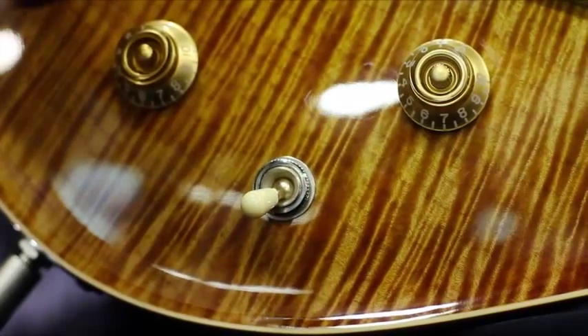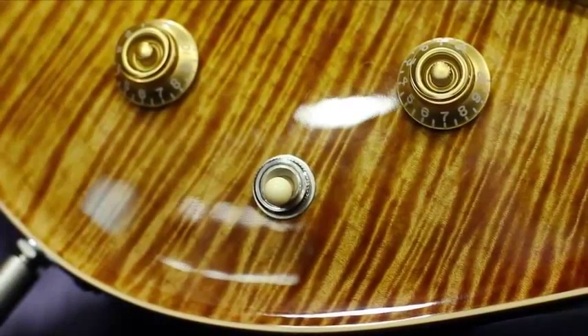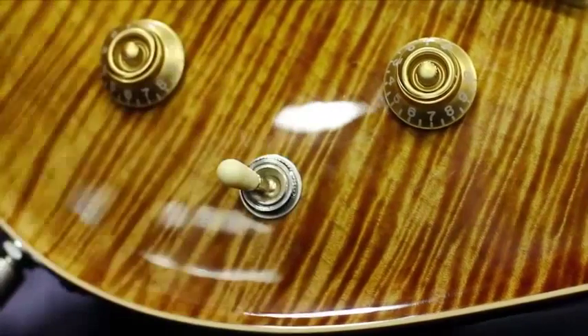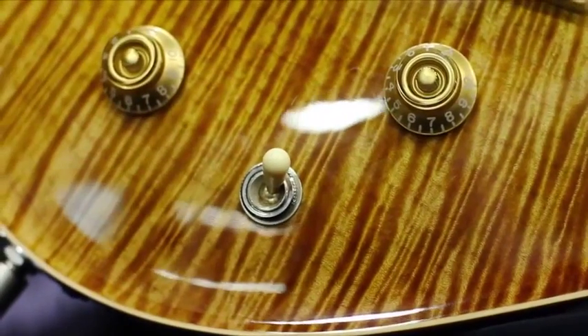Position one: bridge humbucker. Position two: bridge and neck humbucker. Position three: neck humbucker. Position four: outer coils running in parallel. Position five: inner coils running in series. Position six: inner coils running in parallel. So we get an incredible palette of sounds from this twin-humbucking guitar.